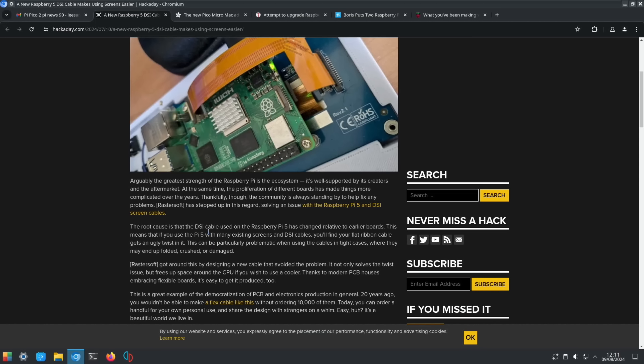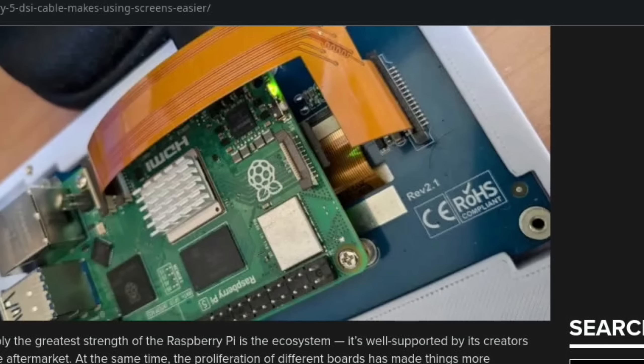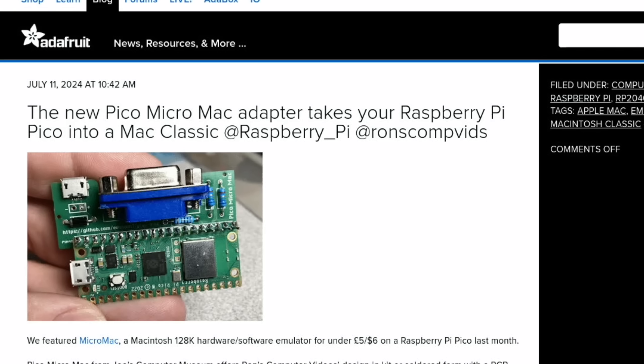Hackaday reported a new Raspberry Pi 5 DSI cable. The root cause is that the DSI cable used on many Pi 5 boards has changed relative to earlier boards, meaning that with many existing screens and DSI cables, the flat ribbon cable gets an ugly twist in it. This can be problematic in tight cases where cables may end up folded, crushed, or damaged. You can see the shape and size of the new cable here.